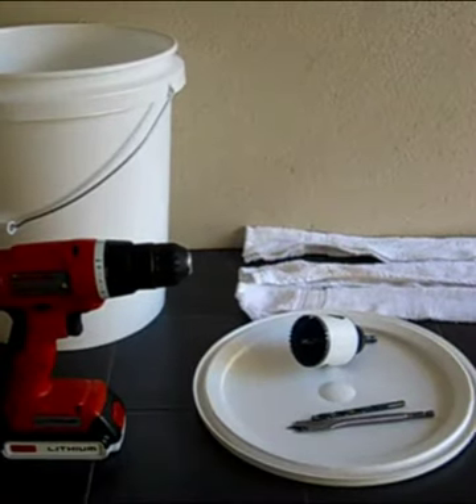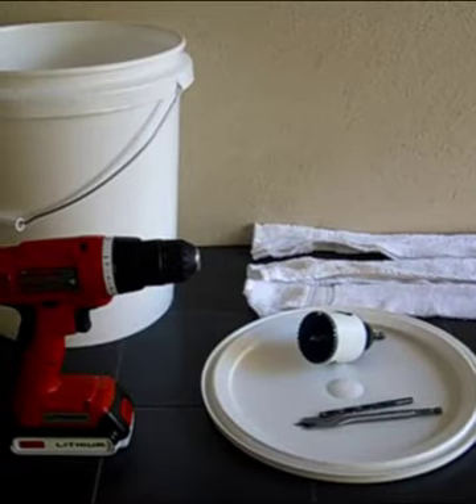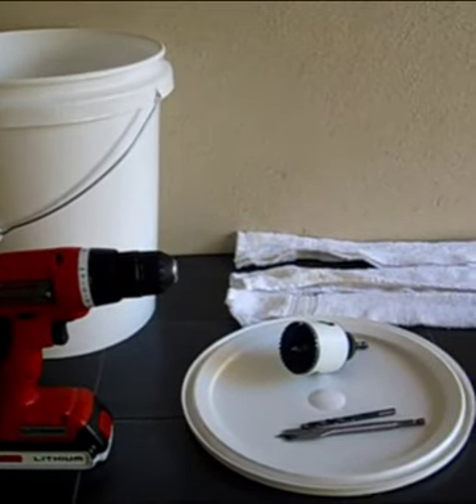In this video you're going to learn how to build a single bucket sub-irrigation planter bucket.